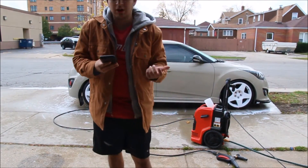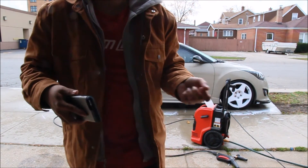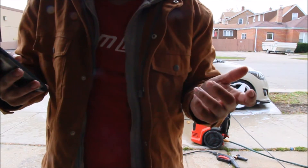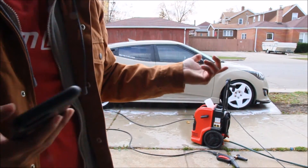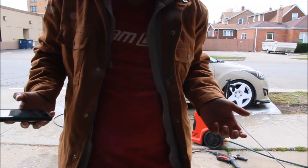The car is all washed. The reason I use the pole thing instead of the dipyourcar.com sponge is because I'm lazy and I don't feel like bending over with the sponge. With the pole, I don't have to. So whatever — you just wanted to see that.